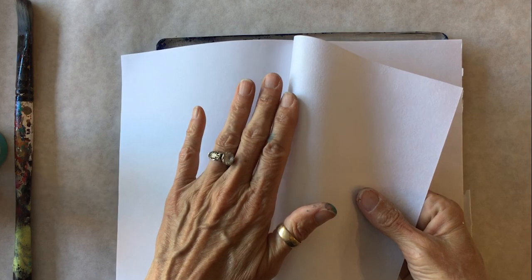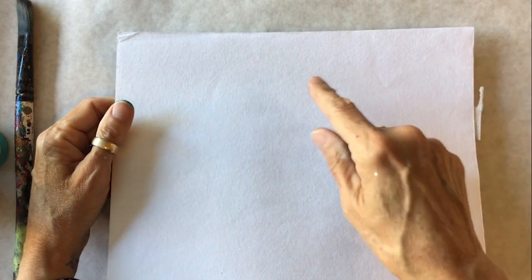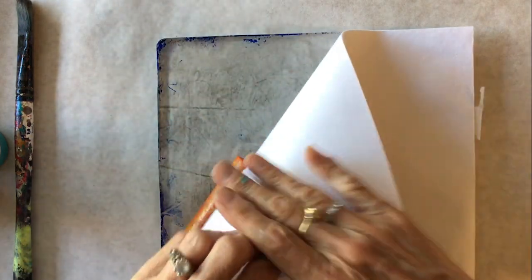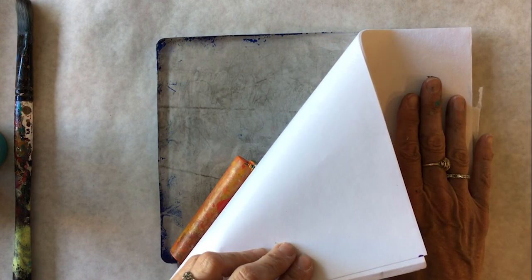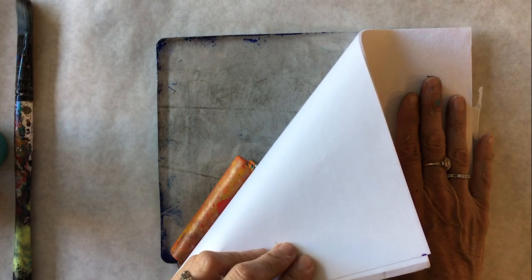This is a Sumi sketch pad of rice paper. It is smooth on one side and rough on the other. The smooth side is always the side that goes down onto the gel plate. You don't want to use the rough side on the gel plate because it will stick, but the smooth side will not stick and it will peel all the paint off of the plate. This is my favorite paper to use for this technique.